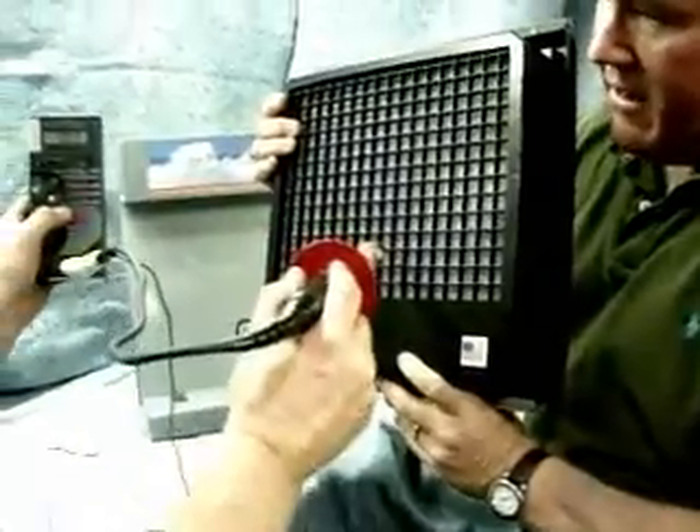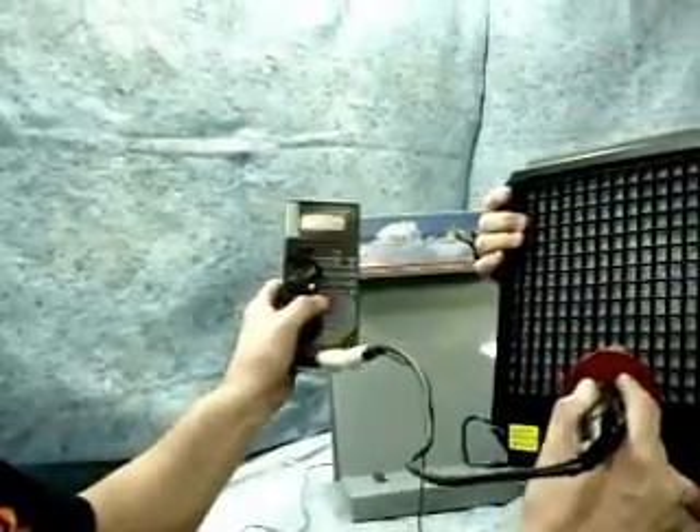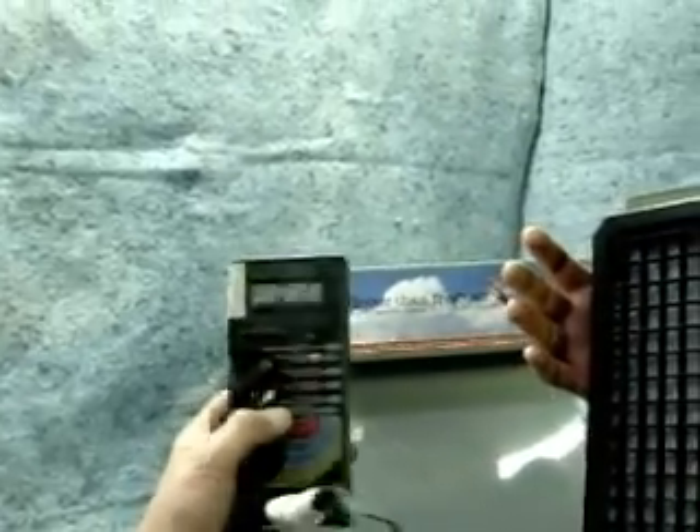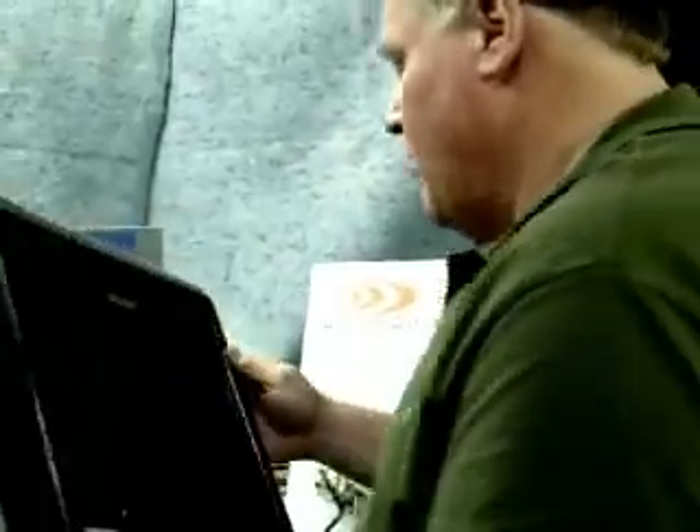Do the same thing on the back. Safe, low amperage. Nobody's going to get hurt. And there we are — 12,000. So we've established our voltage.